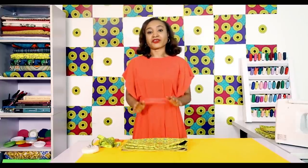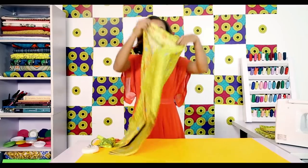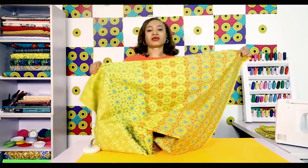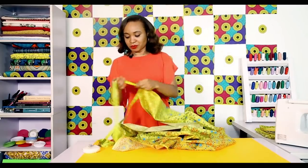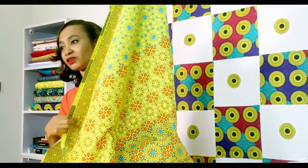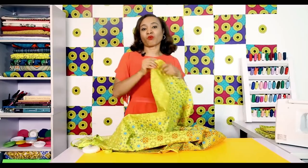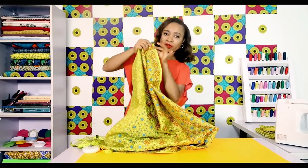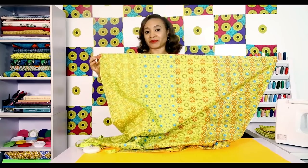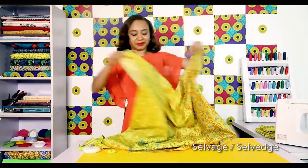Before I go further, I'd like to tell you a few things about fabric. In terms of yardage, a yard simply means 36 inches. But in terms of fabric yardage, a yard means 44 to 60 inches wide and 36 inches long. So the first 36 inches is a yard, and the next is another yard, and so on. Also, with most wax print fabric like Ankara, at the lengthwise portion there's a thin border on both ends — in most cases you'd find the brand name of the company who made the fabric. It's called the selvedge. That edge is tightly woven.